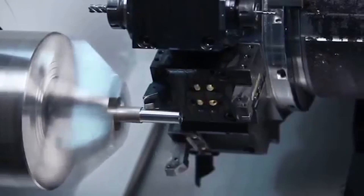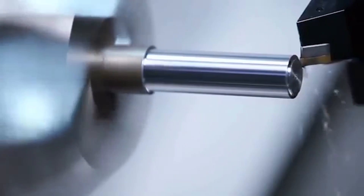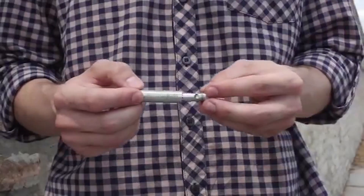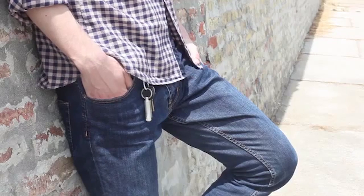The housing is made from aluminium and titanium and ensures longer lifetime. When you are not using WeatherPoint, it is safely placed on your keychain so you don't have to worry about losing it.